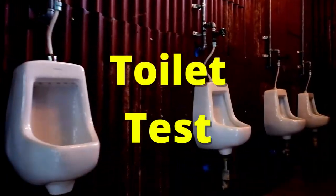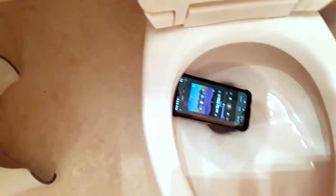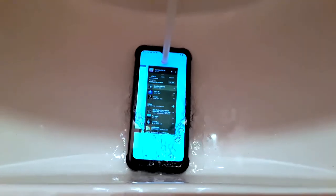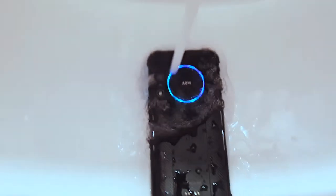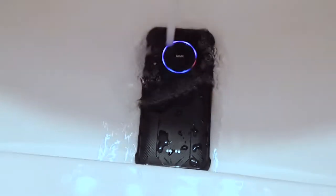Now keep watching because next is the toilet test. I heard that the speaker gets a little wonky if you put it in water but eventually dries out and is fine. It sounds a little fuzzy — it's supposed to go away though, so let's see if it does. It is still ridiculously loud even while pouring water directly into the speaker, and that bass is no joke.